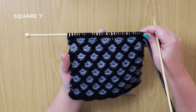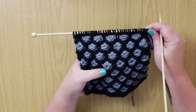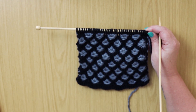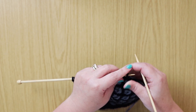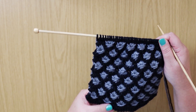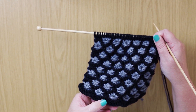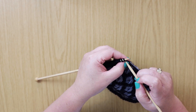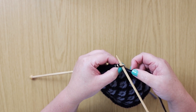Hello everyone, welcome back. This is our seventh square in the knit-along series, which is known as the Aster stitch square. It makes beautiful clusters. We are going to begin, and just to start, it actually starts with two foundation rows of knit, but the pattern itself will start with — in this case we're going to use the silver, the gray color.